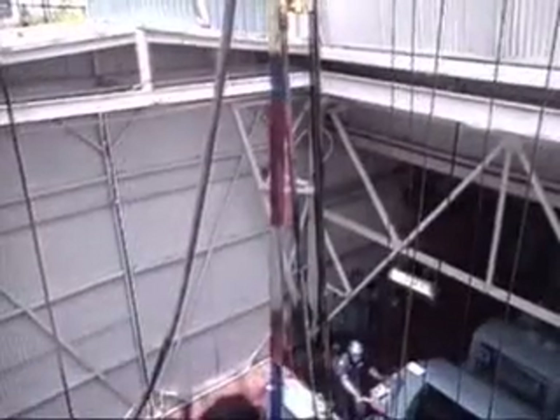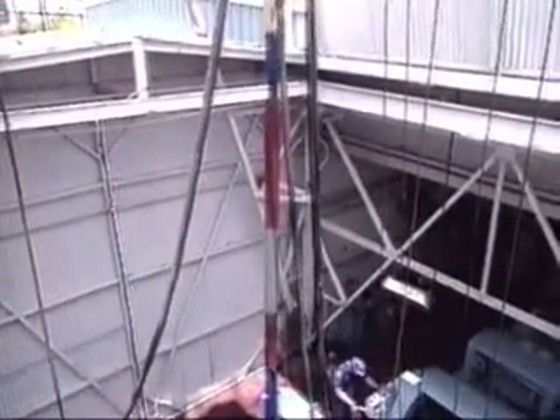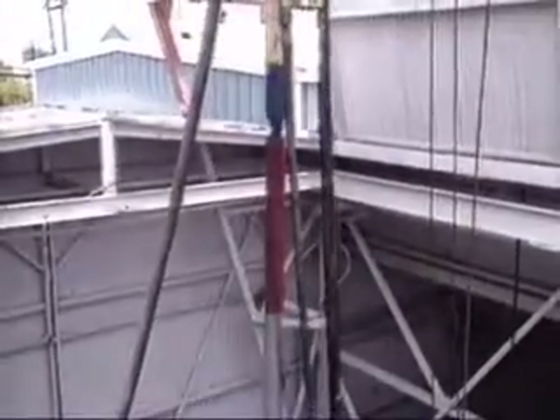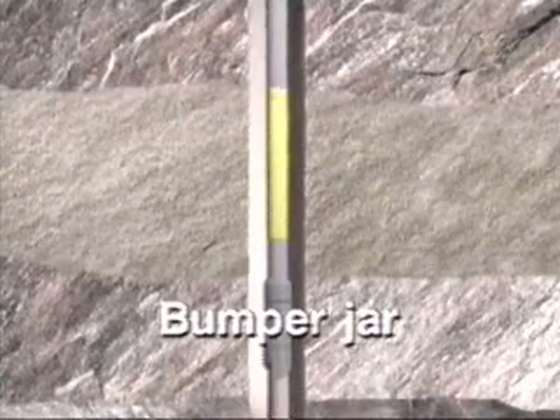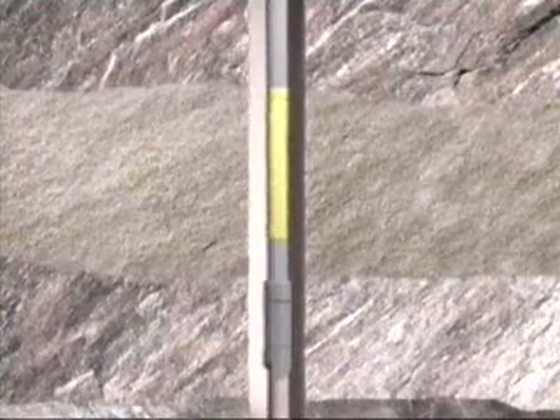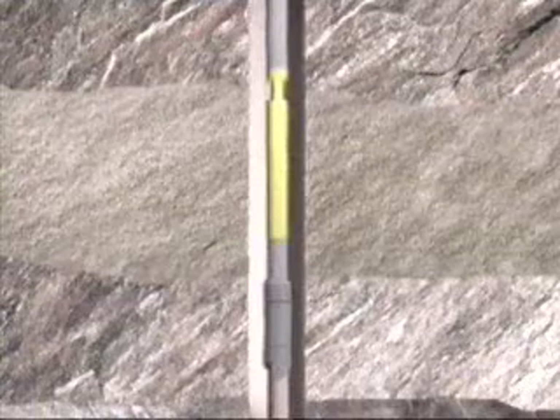When the fish cannot be dislodged by pulling with the overshot, a jarring assembly run in the fishing string can be activated to strike heavy blows either up or down on a stuck fish to free it. The down action is achieved with a bumper jar, essentially a slip joint with a sliding stroke. The impact, enhanced by the weight of drill collars above the bumper jar, results in a sharp blow with the fishing string.